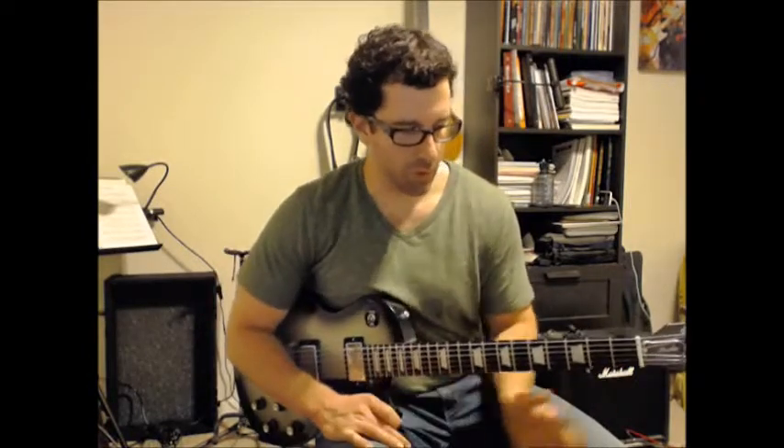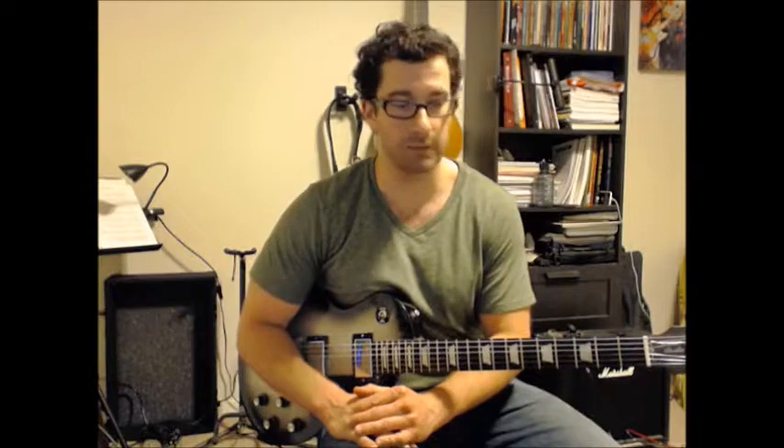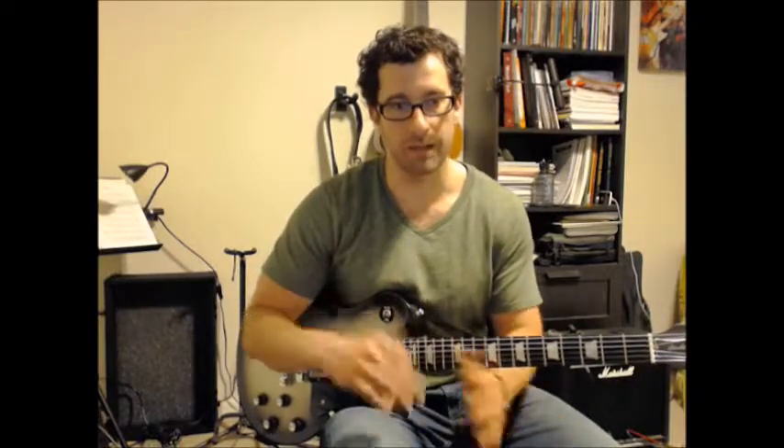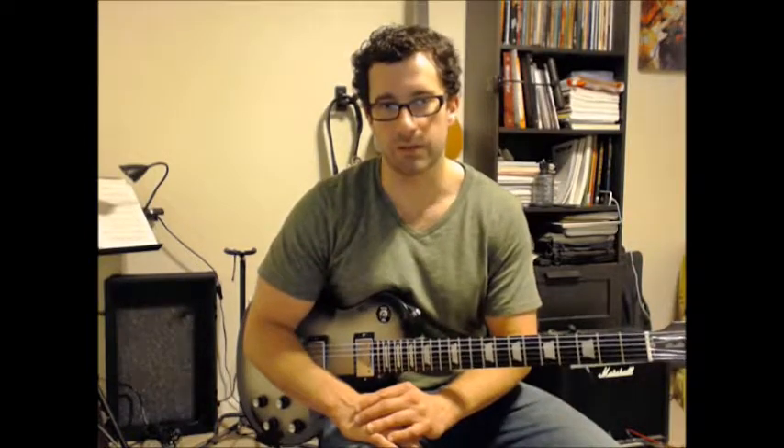All these riffs are great ways to, one, learn to hear the blues better, and to keep track of the chord changes when you start getting into improvisation, because what you're playing and what chord is being sounded is certainly important to be aware of.